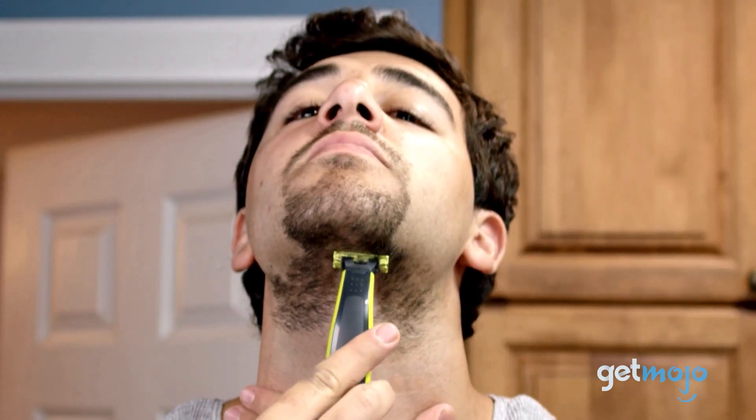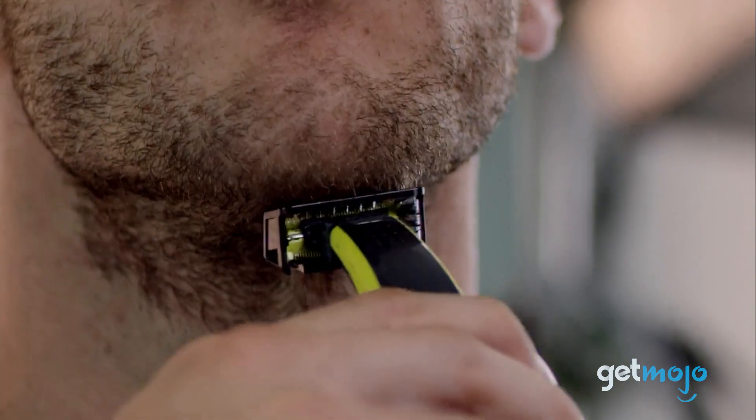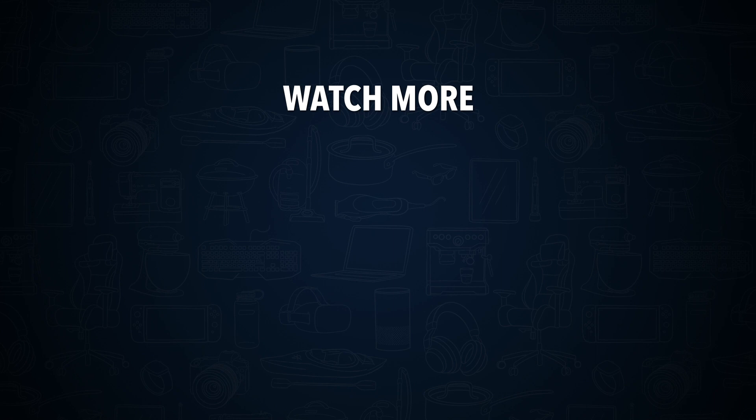So are you thinking about getting a Philips One-Blade? If so, are you going to use it as your main razor or a backup one for when you're traveling? Stay tuned to GetMojo for the most complete video product reviews. Check out this other recent clip from GetMojo, and be sure to subscribe and ring the bell to get notified about our latest videos.